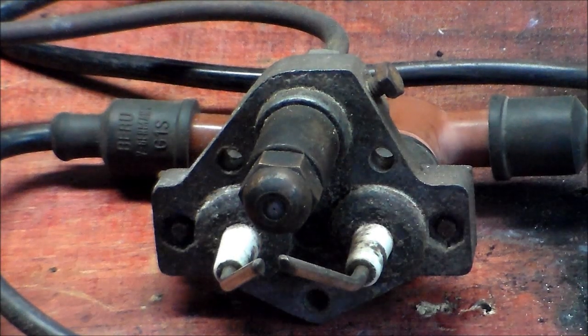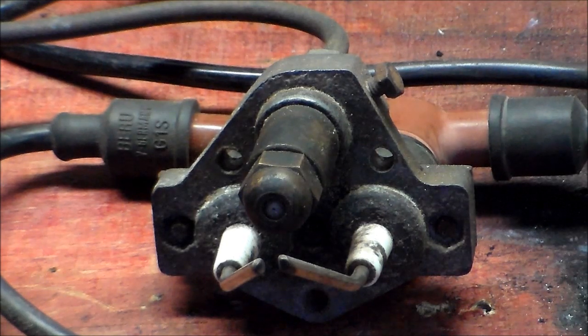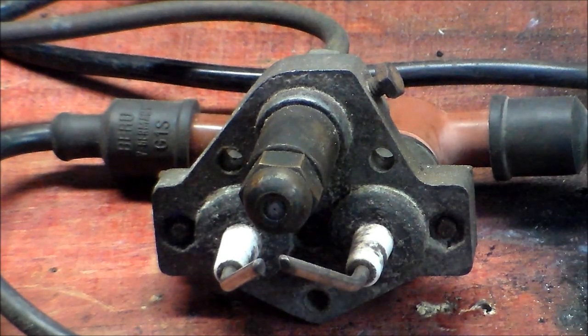G'day everybody, it's me again. This is just a very quick one for HDXFH. I said I'd show him how my oil burner transformer arcs.